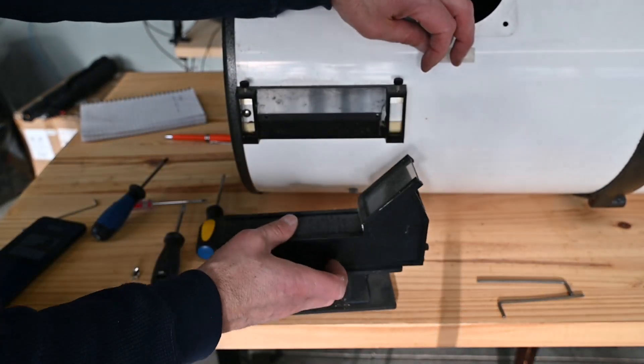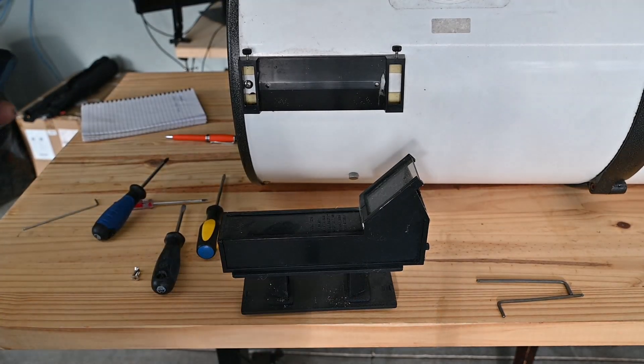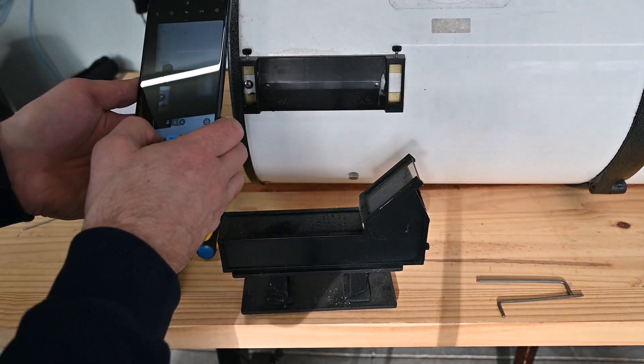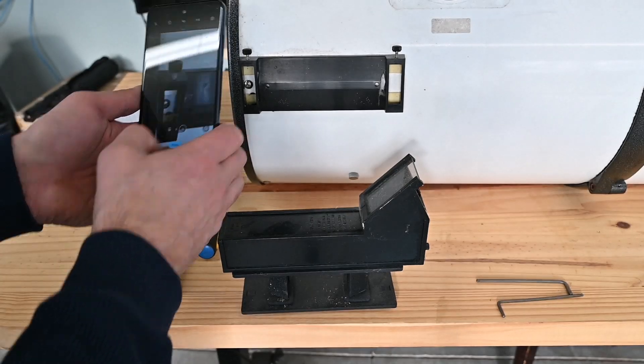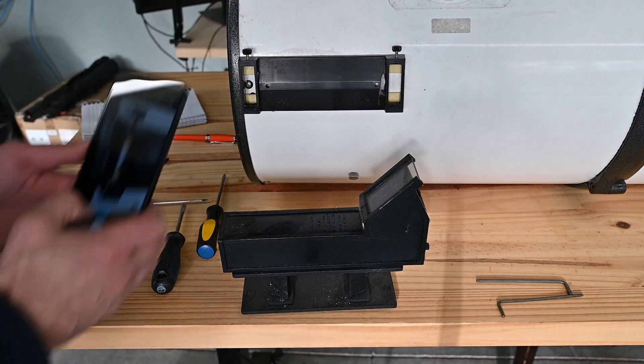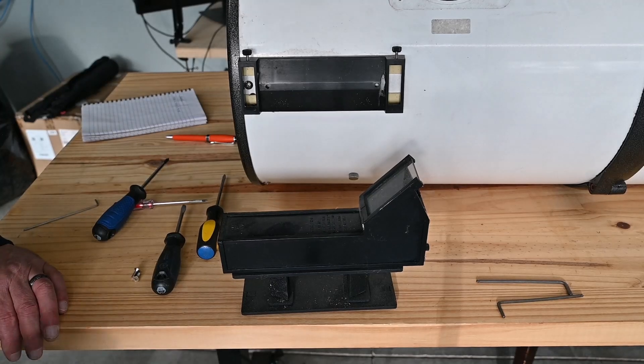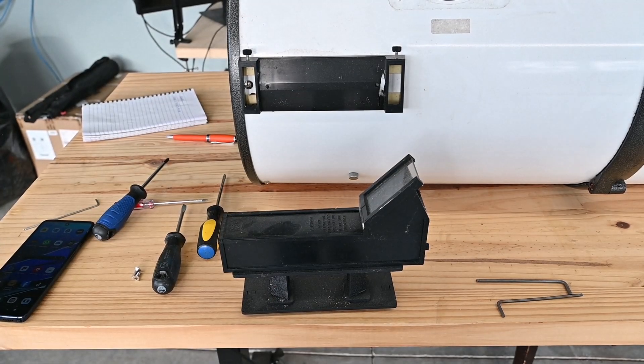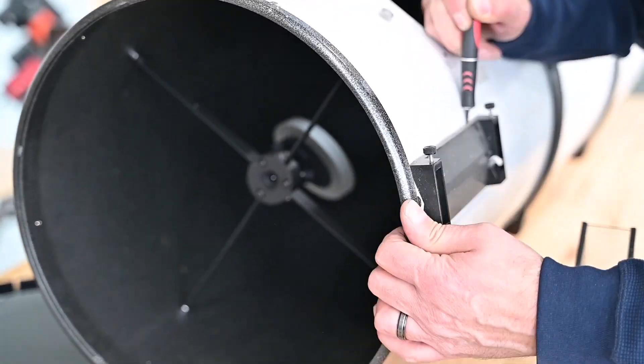The Telrad is connected to its mount by loosening two thumbscrews, then it will slide right out. Beyond that, the Telrad mounting device is attached to the OTA using double-sided tape, so I'm just going to take a razor and cut that free to separate the Telrad from the OTA.